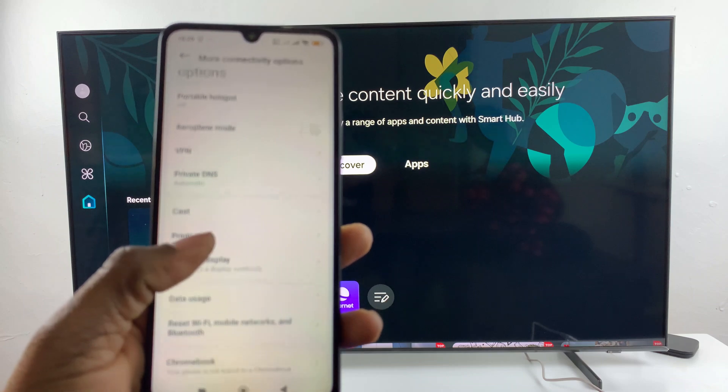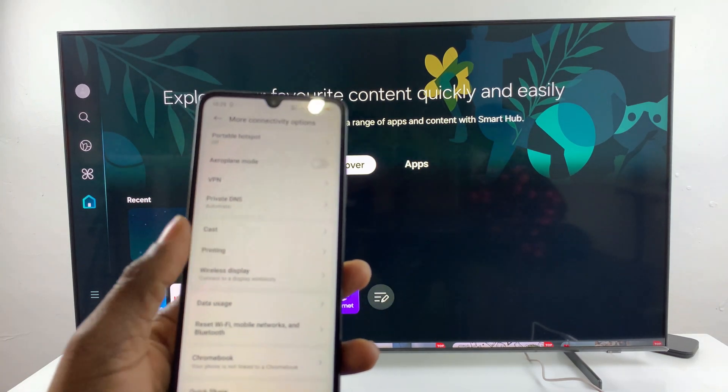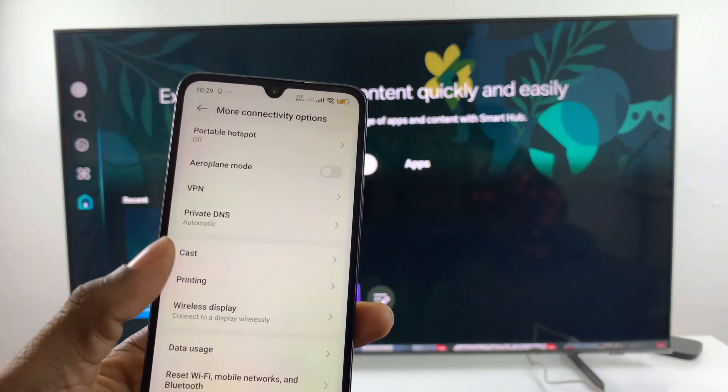Then scroll down and find the Cast option — here it is, Cast. Tap on it.